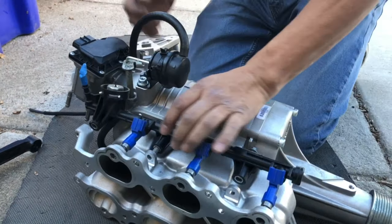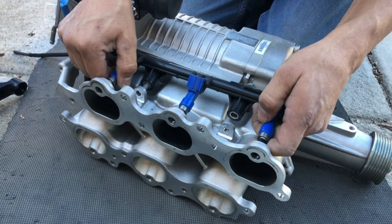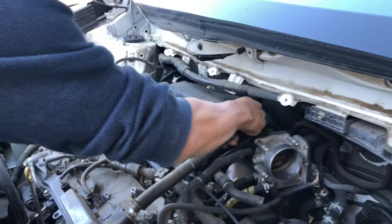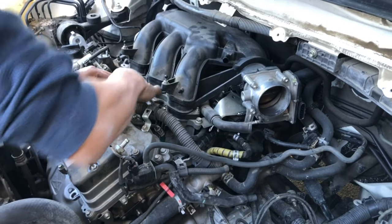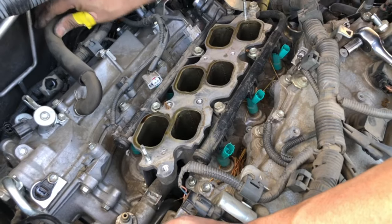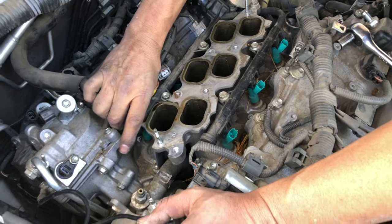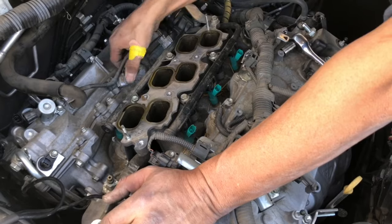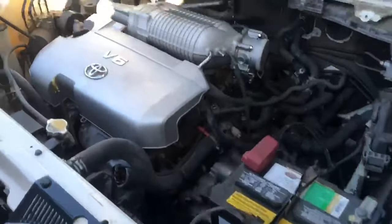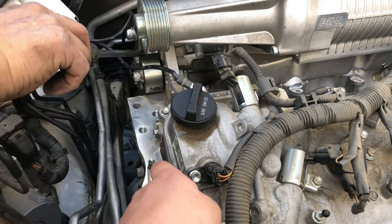We're not gonna run these injectors in order to avoid tuning - we just have to take off these injectors because they're way too big and we'd need to tune for sure. So we're gonna put stock injectors back in. Now we're gonna take off the manifold, and these are the stock injectors we're going to be using so we don't have to tune, as far as we know.